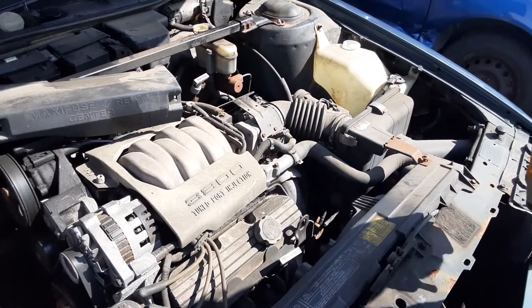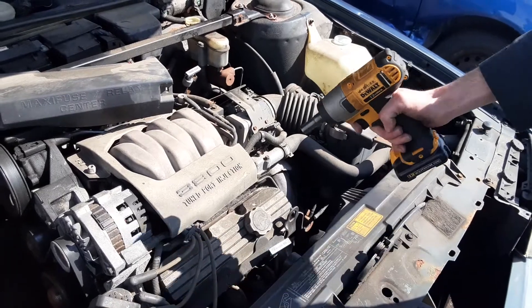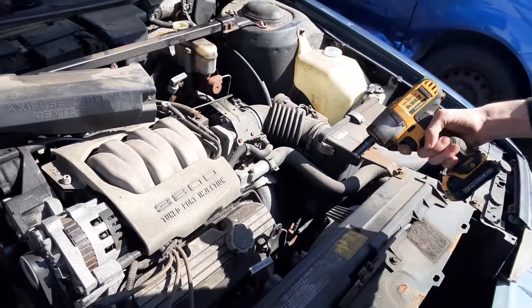All right, so this is a 1992 Oldsmobile 98 Regency sedan with the 3800 tuned port injection V6. Gonna go ahead and take the valve cover off here.